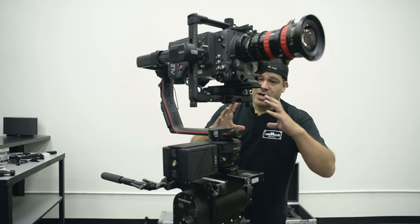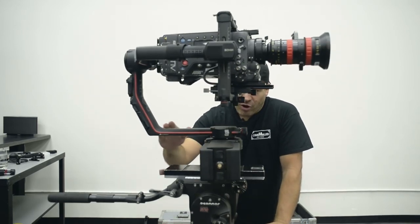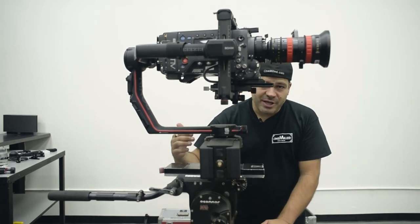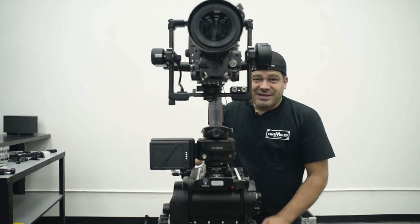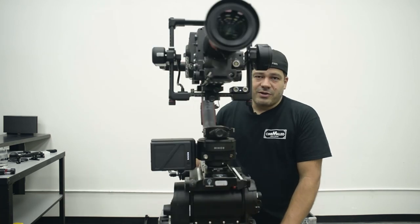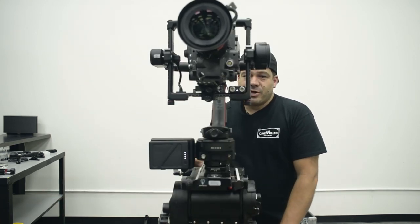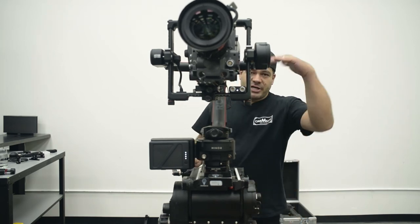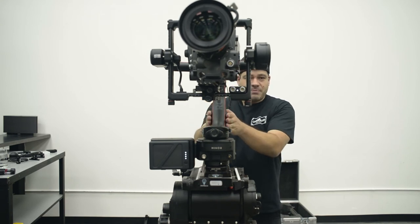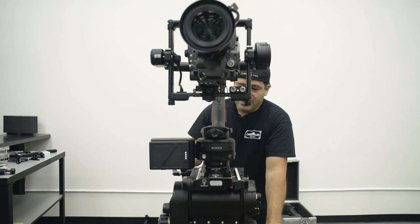The pan is following my input very closely — there's not a lot of deviation, the dead band is really accurate. I can even go faster and it keeps up. When weights get really long and the pan arm is extended all the way out there's a lot of leverage in play, so the fact that I can pan at that speed with this setup is pretty amazing.